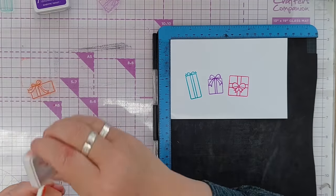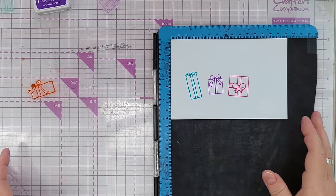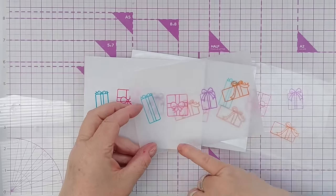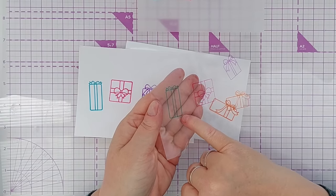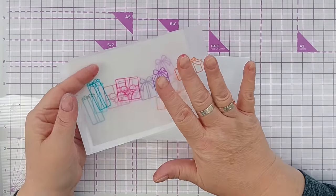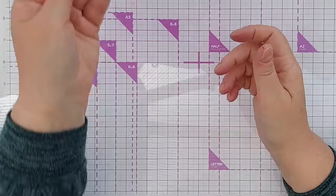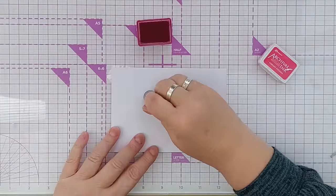You can also stamp on glossy photo paper with these and they will maintain the gloss - hopefully you can see that the paper is still glossy. These are dry on the vellum and not quite dry on the acetate yet but they will dry. Another thing I've stamped on before with these inks is washi tape - washi tape's got quite a slick, waxed surface - and I've successfully stamped on washi tape before.